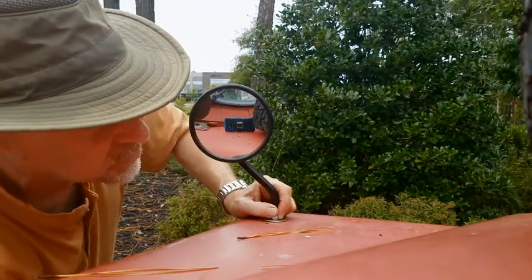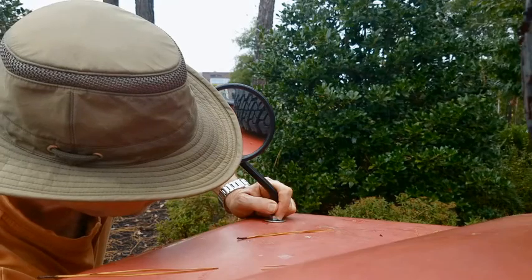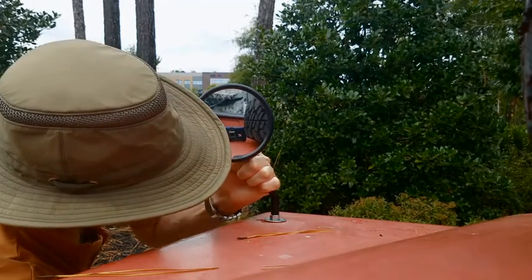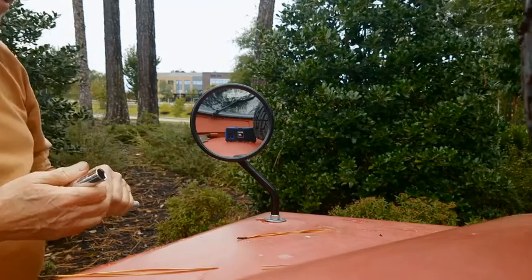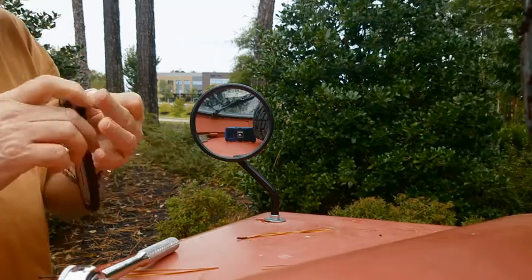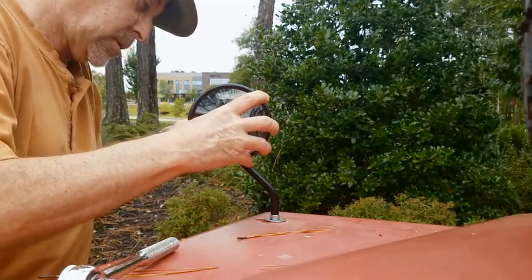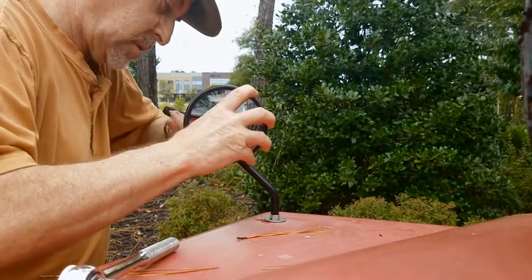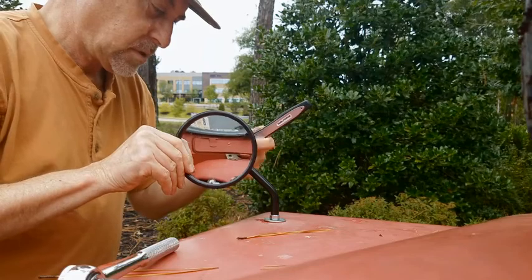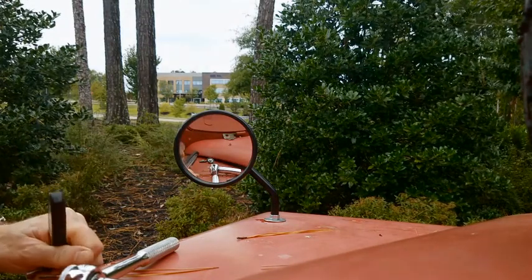You don't want to make it too tight until you've driven and adjusted the mirrors, but you want to get it fairly tight — tight enough that you can still turn it a little bit if needed. Then you need a smaller socket wrench for the mirror adjustment, which I'm going to get. I'll test drive it, make my adjustments, and then tighten everything up.